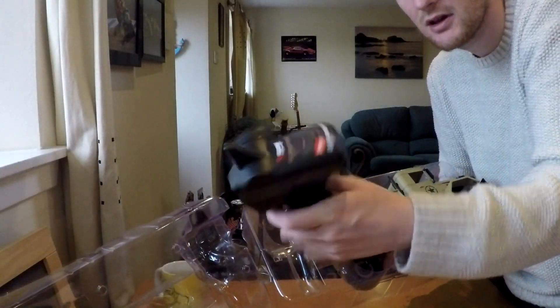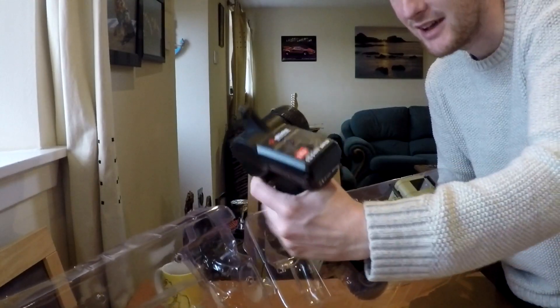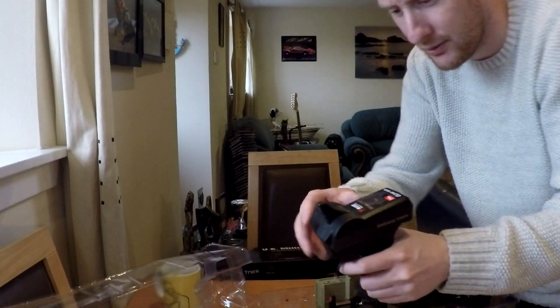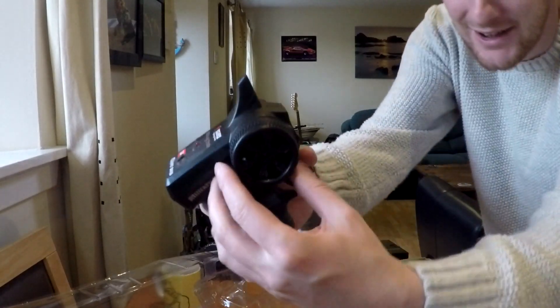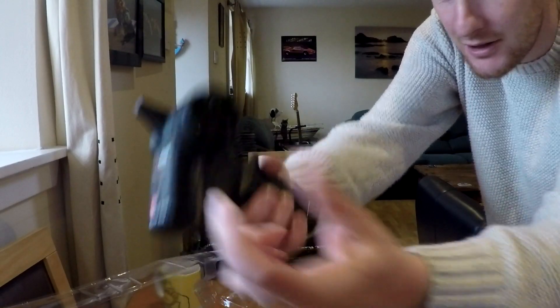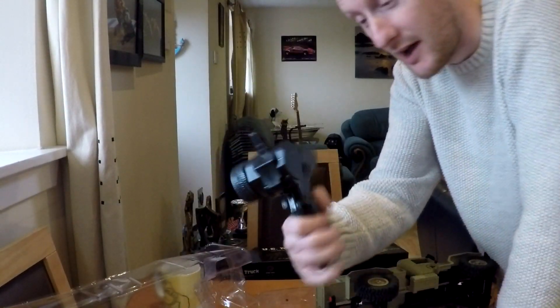I'll take the transmitter first. Terrible. That's a terrible transmitter. That is the worst transmitter I have ever seen - it has a full range of motion. They haven't even removed the sticker properly for the on/off switch.